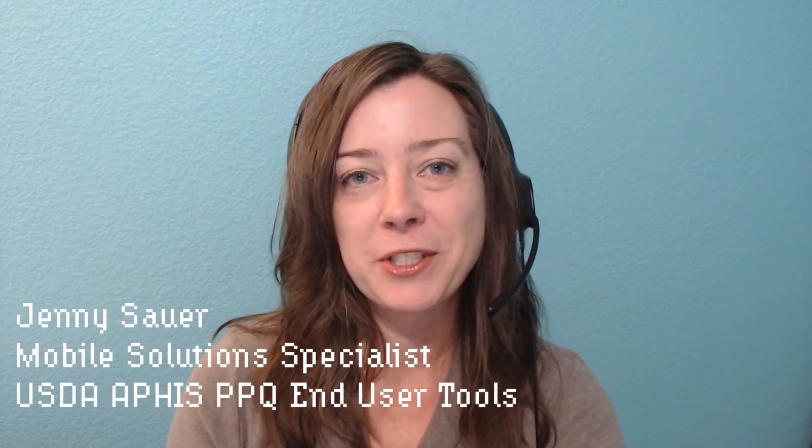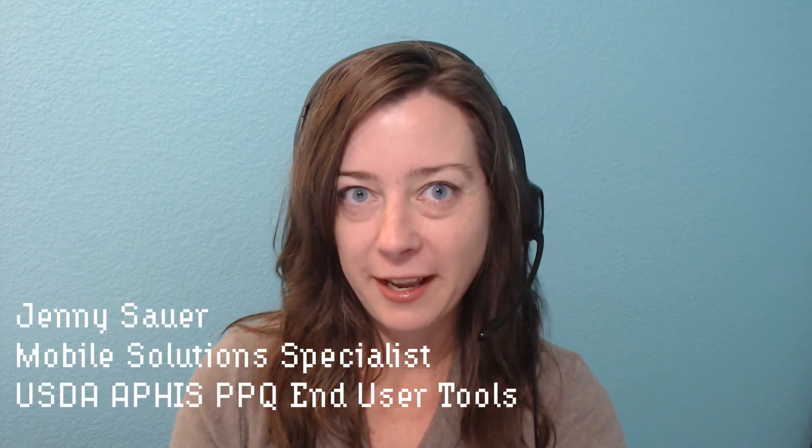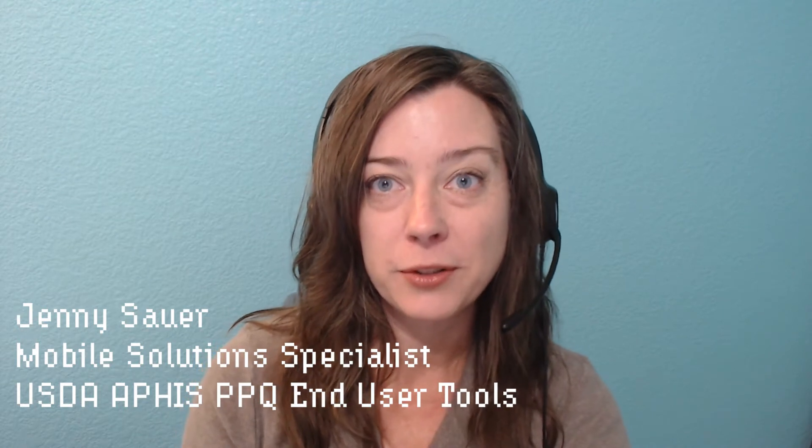Hi, everyone. My name is Jenny Sauer. I'm a Mobile Solutions Specialist with the USDA APHIS PPQ End User Tools group, and this is a continuation of the Introduction to ArcGIS Field Maps application. This segment, I'm going to take you through the disconnected workflow, meaning you are not connected to Wi-Fi while out in the field. It's super handy, and I'm going to show you how to do it well.